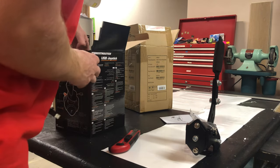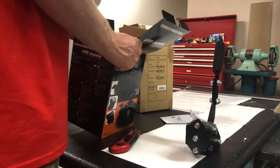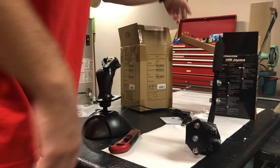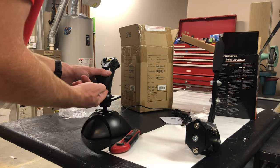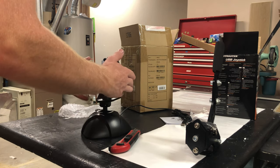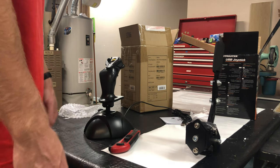So this is a Thrustmaster USB joystick — pretty cheap, I think it's like $20 or $30 or something. It worked great for me last time, so this is the exact one I used to have back in the day. We're going to take the handle off, limit the movement so it only goes up and down, put a hand grip on it, and you're good to go. So let's do this.